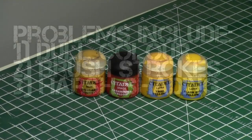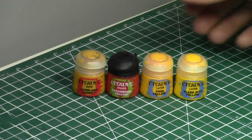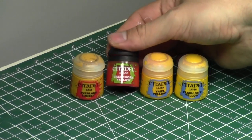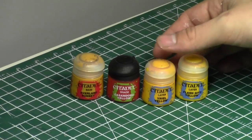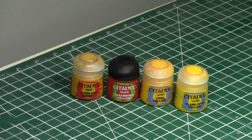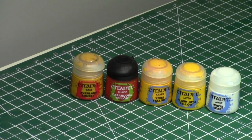So today I'm going to tell you what we're going to do for yellows. We're going to use the triad of colors from Citadel Range. We're going to start with Averilland Sunset, then give it a yellow shading, followed by three highlights: Aerial Yellow, Flash Gitz Yellow, and then an edge highlight with a one-to-one mix of White Scars and Flash Gitz Yellow. We'll discuss later why I'm choosing White Scars and not an off-white such as Ushabti Bone.